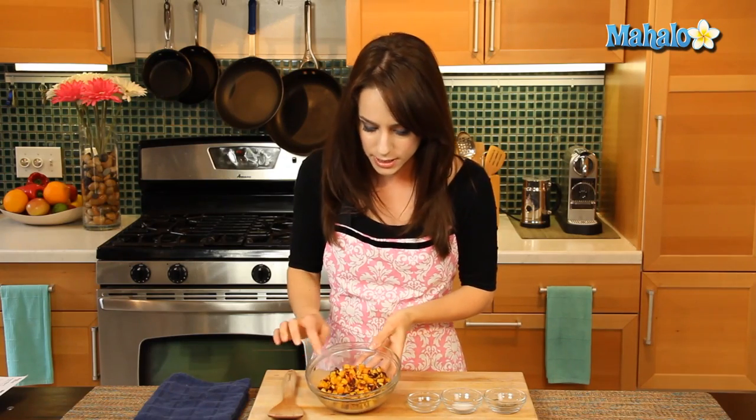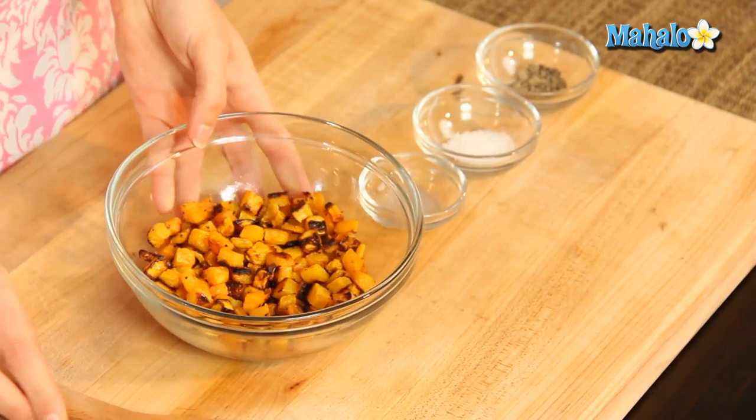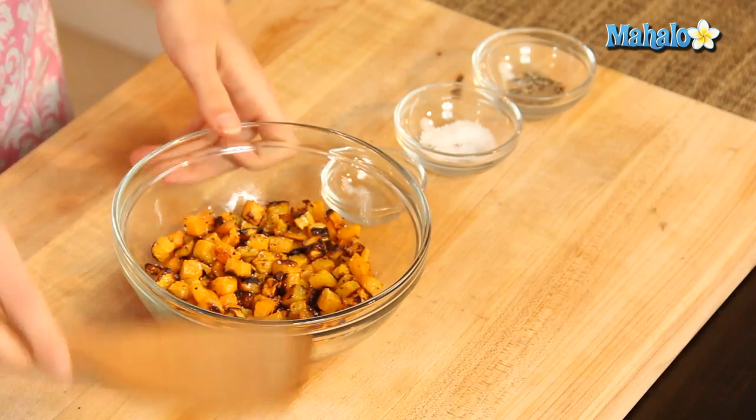My butternut squash roasted for 20 minutes — look how gorgeous it is. It's still nice and soft on the inside, but we have that crunchy golden brown yumminess on the outside. This is the part where — remember the lemon juice is optional — if you want to add it in, which I think will give it a nice little zing, just drizzle it on top. We already put some salt and pepper in, but we're going to add a little bit more to taste. If you really like salt you can do more; if you don't, leave it out. It's a lot easier to add more in, but you can't really take any out — so just consider that.